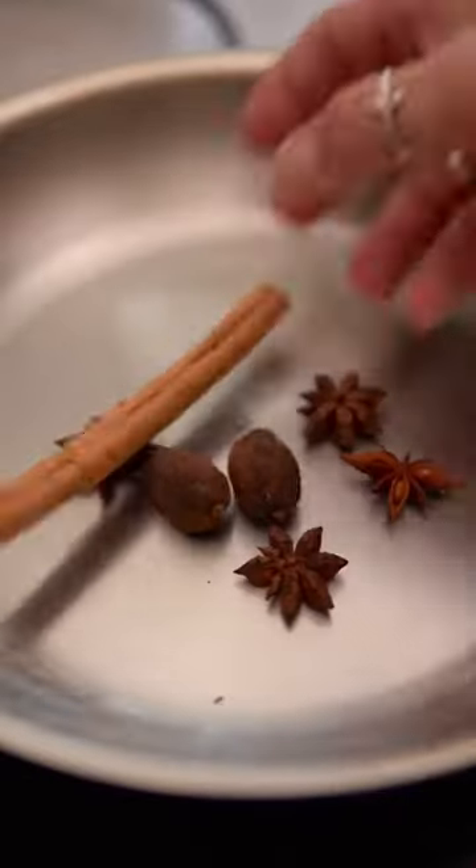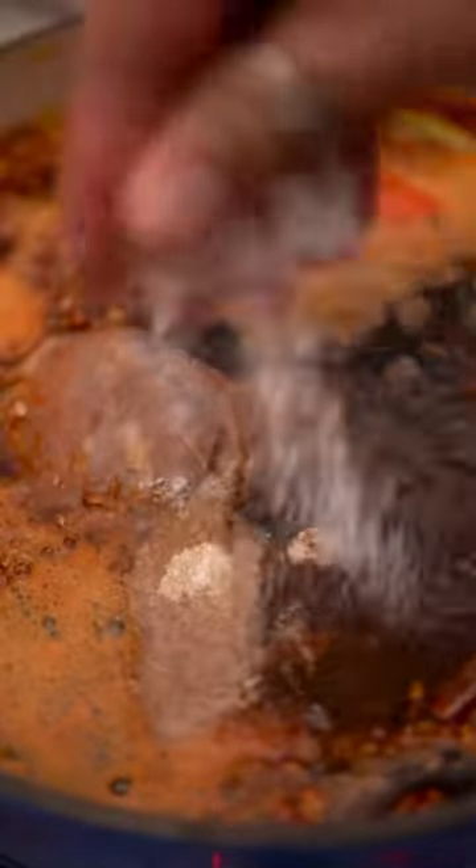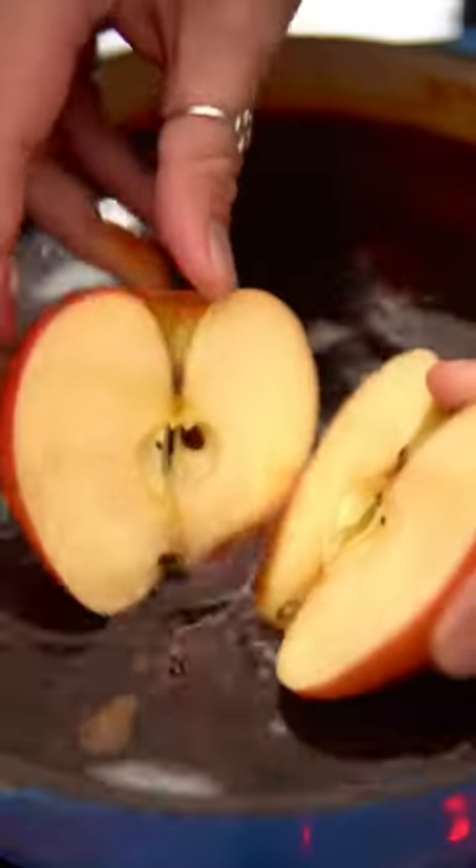Simmer that for a few minutes and set that aside while you toast your spices. Add everything to a pot, cover with beef stock, and season with Chinese five spice, white pepper, and salt. I also like to add some apple to give it some sweetness. Let that simmer for a few hours, then remove the beef, slice it up, and strain out the soup.